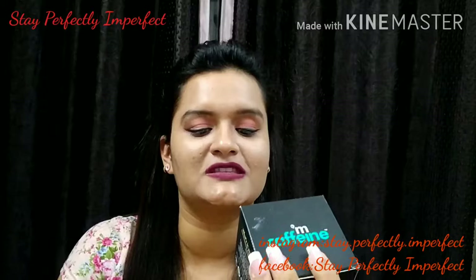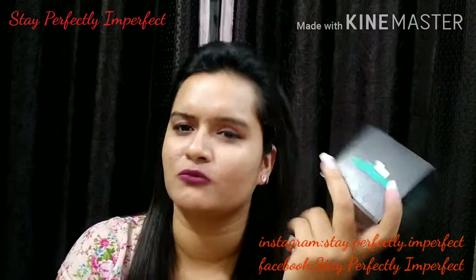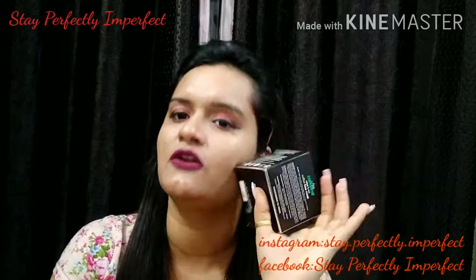I am talking about this face mask. The first thing to note is that it is suitable for normal to oily skin.